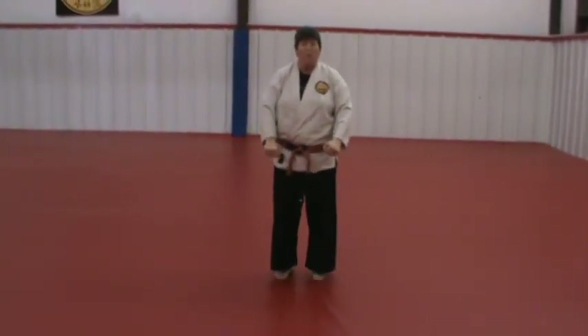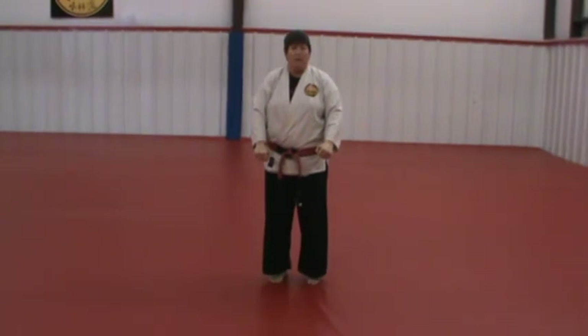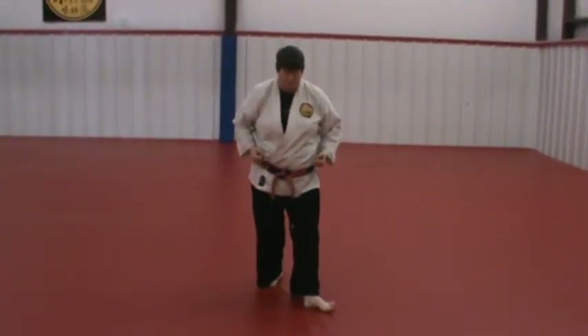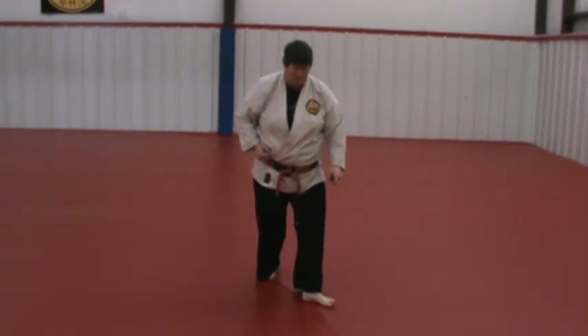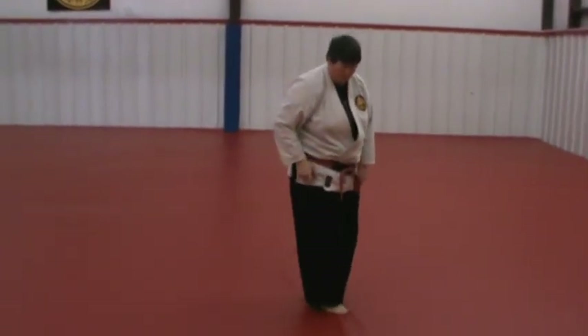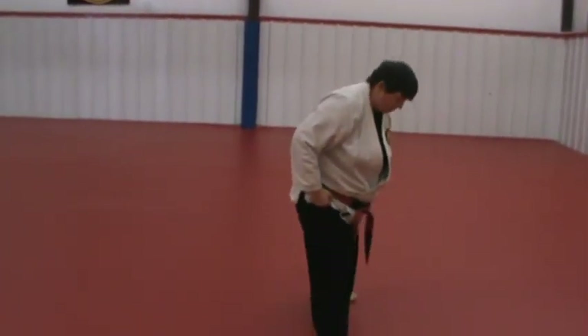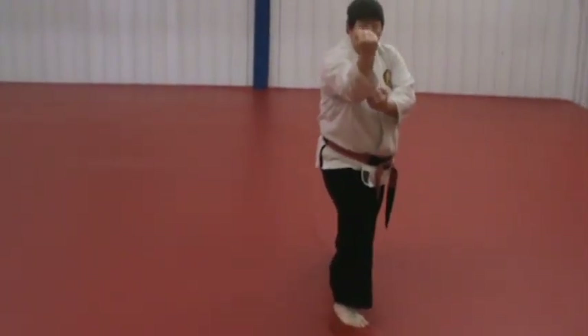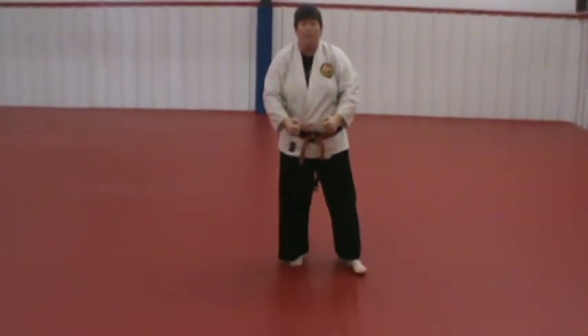Stepping into the last stance, the foot opens up and the other foot passes through, so they end up on the same line. And that's the second key up.